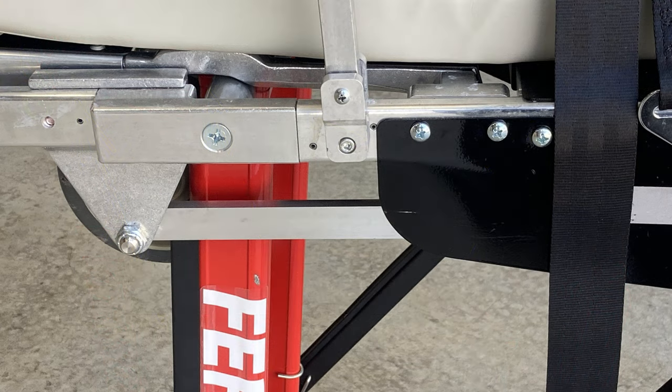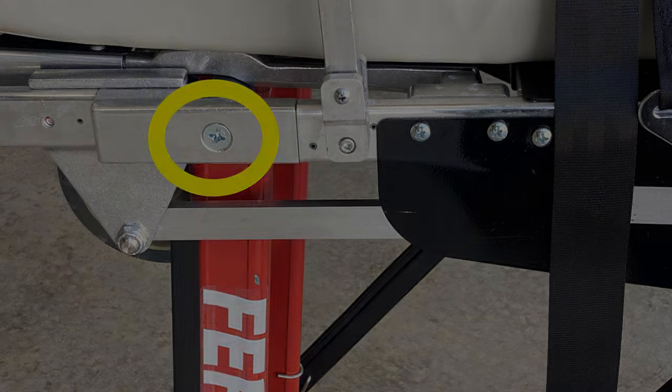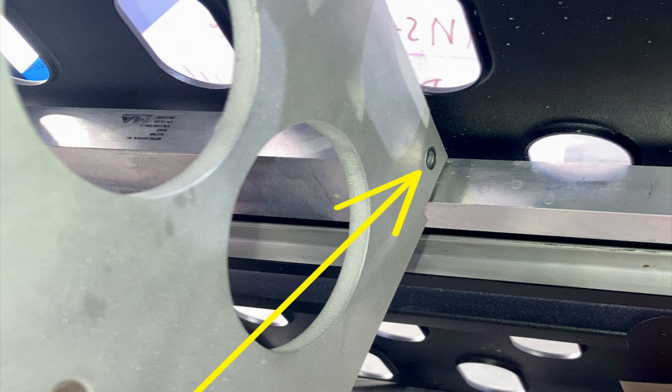Also pay attention to the large countersunk screw — check it on your hundred-hour and make sure it's tight. If it's loose, take it out, put some Loctite on it, and reinstall. Additionally, when you tip the stretcher over to inspect the mount, check the cap screw on the front side of the mount — I've found it missing or loose in the past. Again, if loose, add Loctite. Both are also referenced in the drawing.